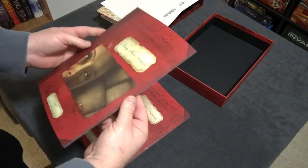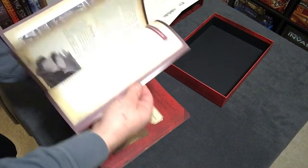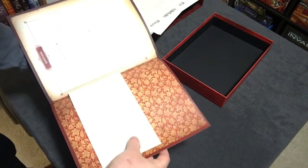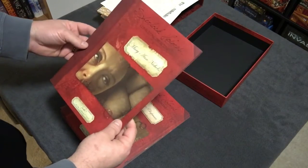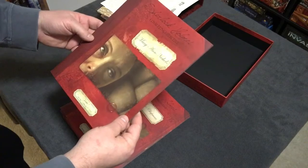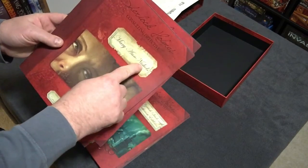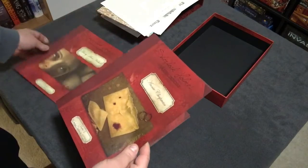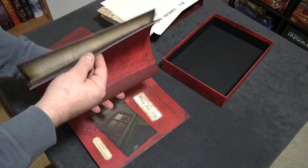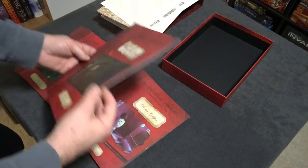And here we have the casebooks themselves — very nice, heavy glossy paper. I'll just flip through briefly to avoid spoilers, as I haven't played through this myself. There's an envelope in the back, which apparently plays similarly to some legacy games. Chapter one, chapter two, and chapter three appears to be named after the Ripper victims: Mary Ann Nichols, Annie Chapman, Elizabeth Stride, and Catherine Eddowes. Chapter four is Mary Jane Kelly — also very thick.